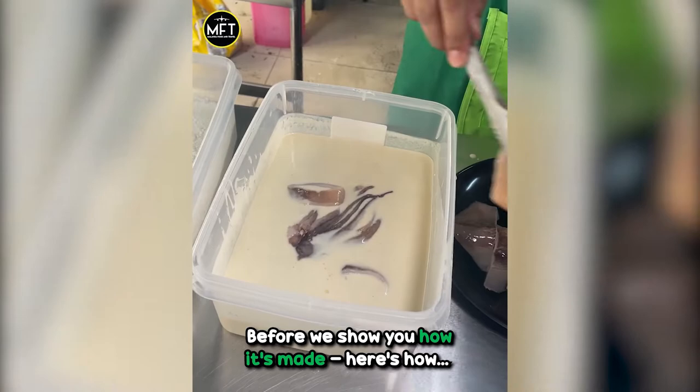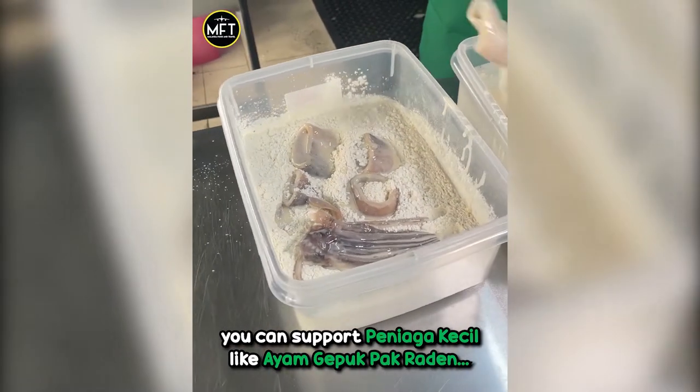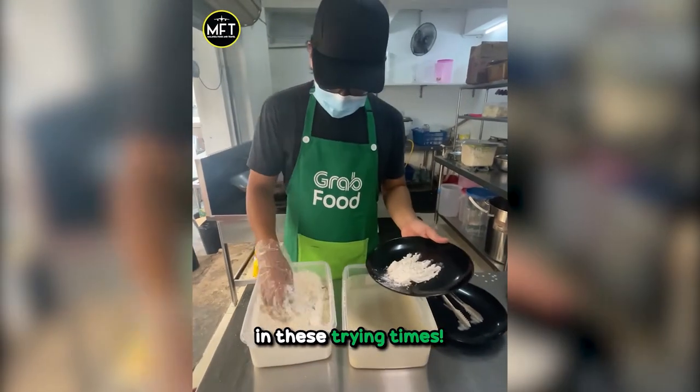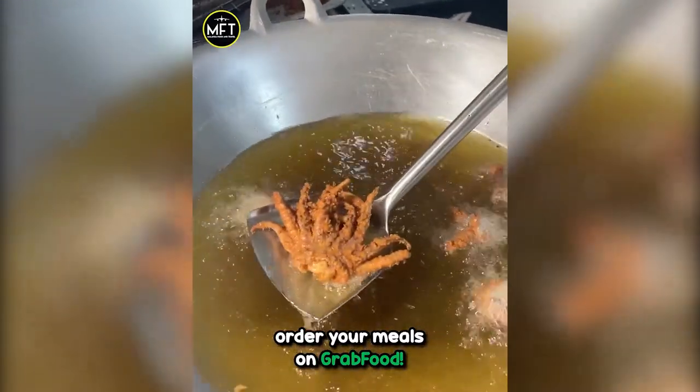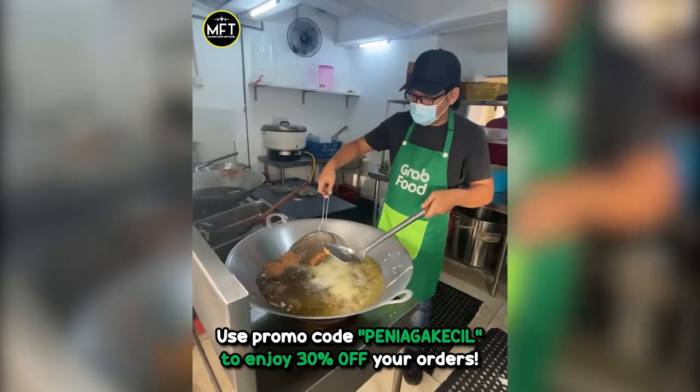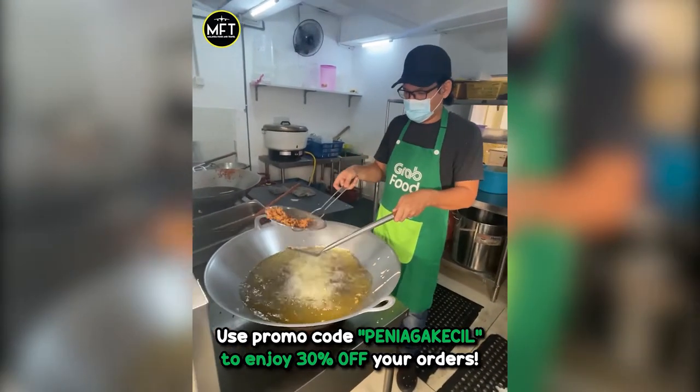Before we show you how it's made, here's how you can support penyaga kecil like ayam gepok pak raden in these trying times. Show your support for penyaga kecil when you order your meals on GrabFood. Use promo code PENYAGAKECIL to enjoy 30% off your order.